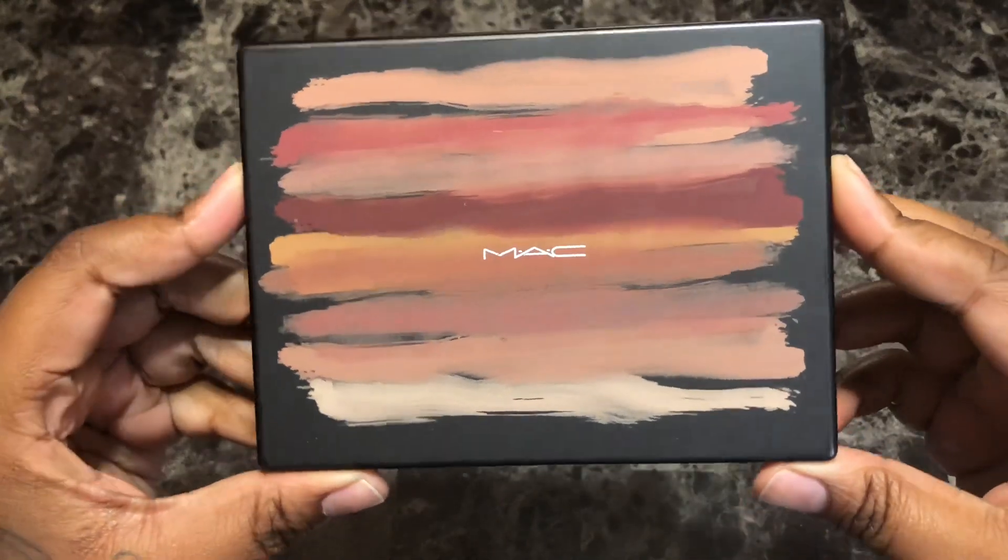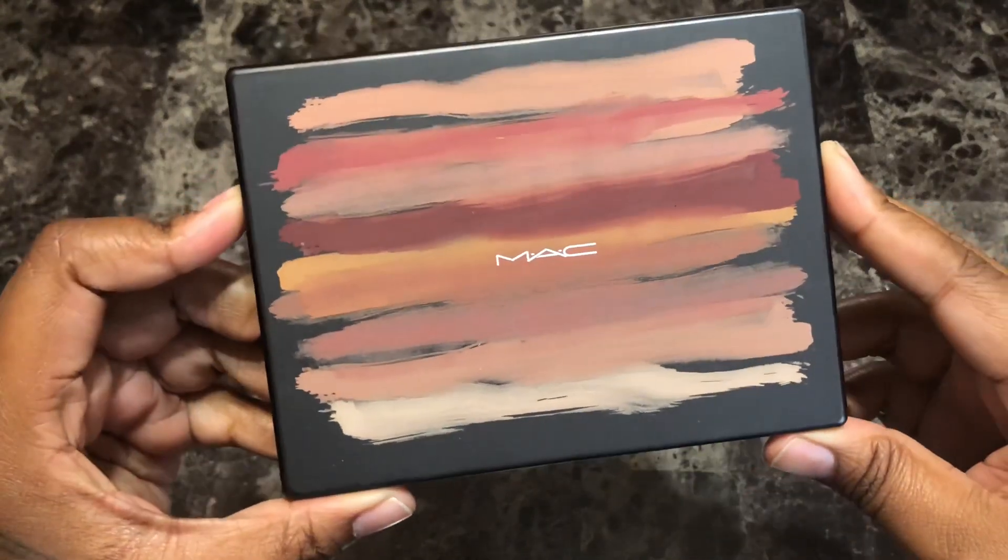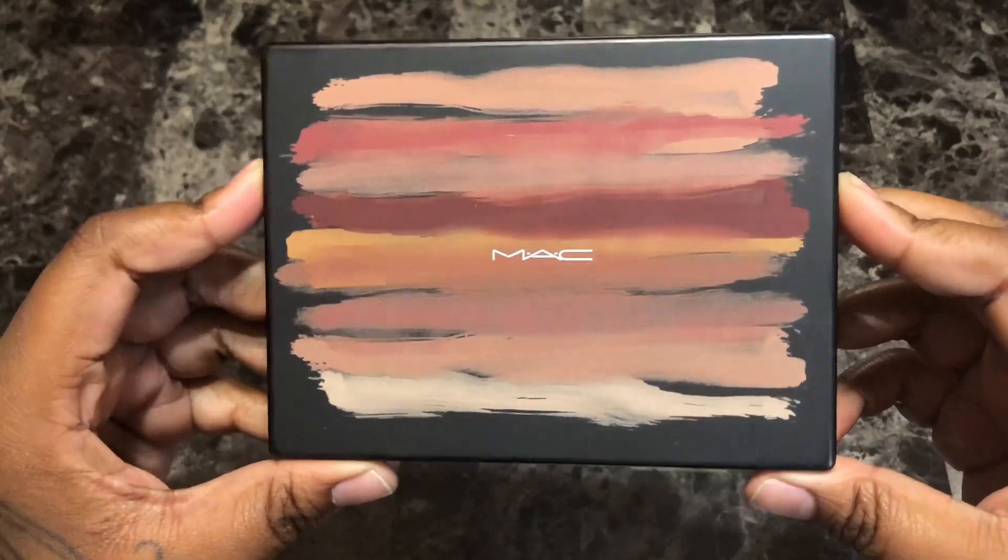Hey everyone, this is Alisha and welcome to my channel. Today I'm going to be doing swatches of the Matte Cosmetics Nude Model Art Library Eyeshadow Palette.